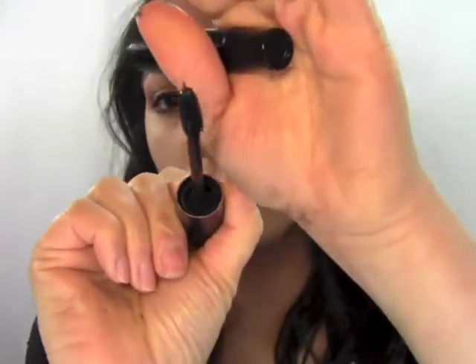For mascara I'm choosing a lengthening mascara — Smashbox Hyper Lash, just for lengthening. The brush has a mohawk shape on it. We're going to use one side first and then flip it around and use the comb side.